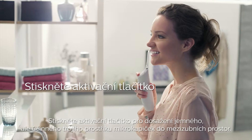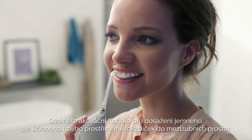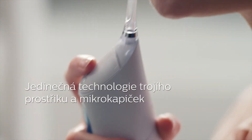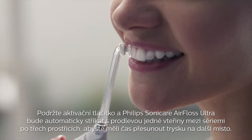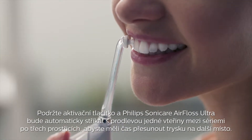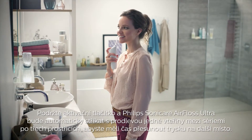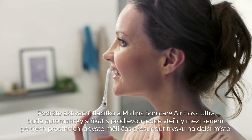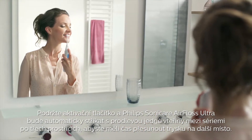Press the activation button to deliver a gentle yet powerful triple burst of micro droplets between your teeth. Hold down the activation button and the Philips Sonicare Air Floss Ultra will auto-fire with a one second delay between the triple burst, giving you the time to move to the next space.